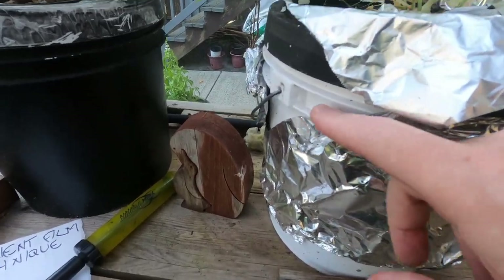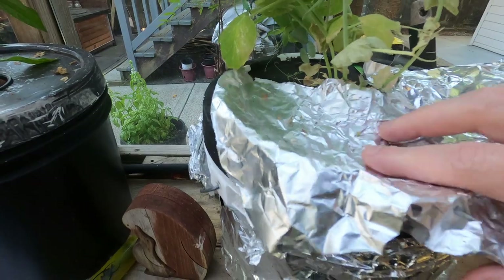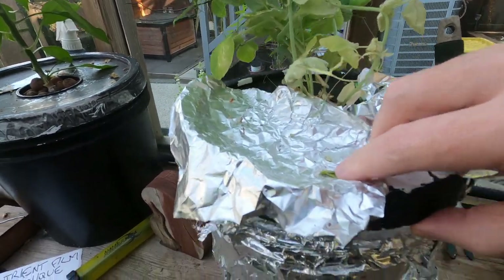This bucket wasn't painted black so I've just coated it in tinfoil for now — once again, you don't want algae to form.